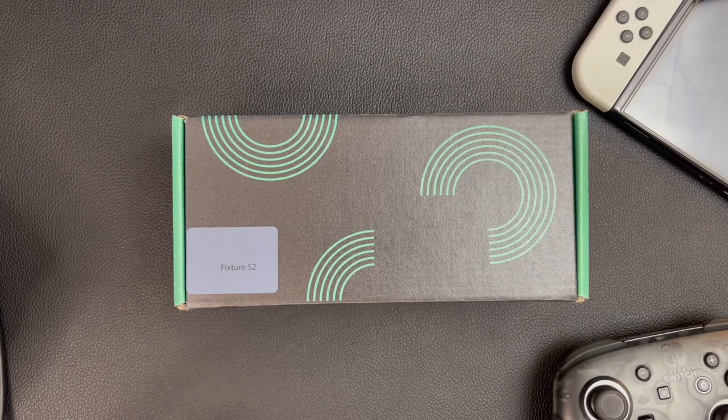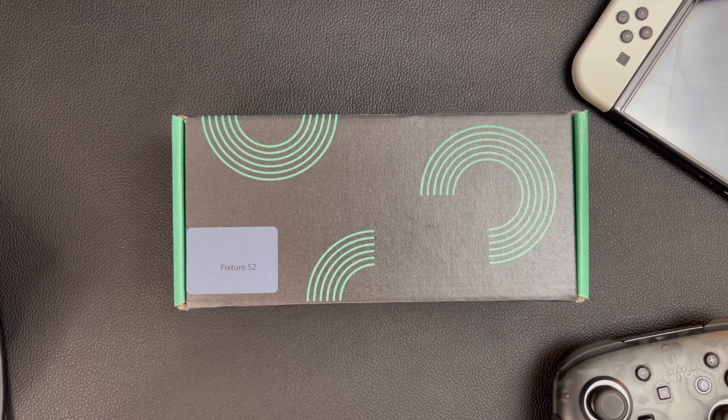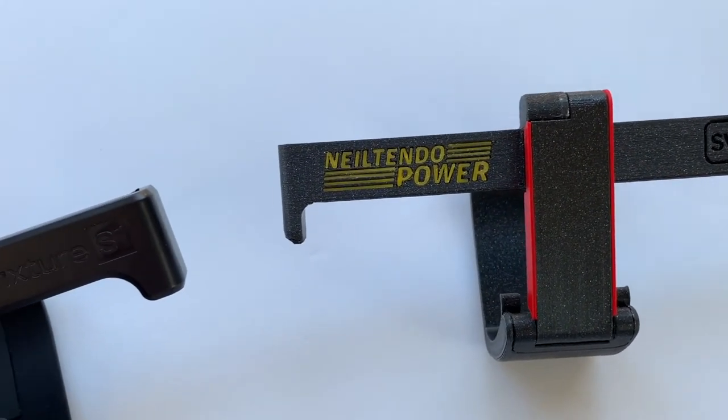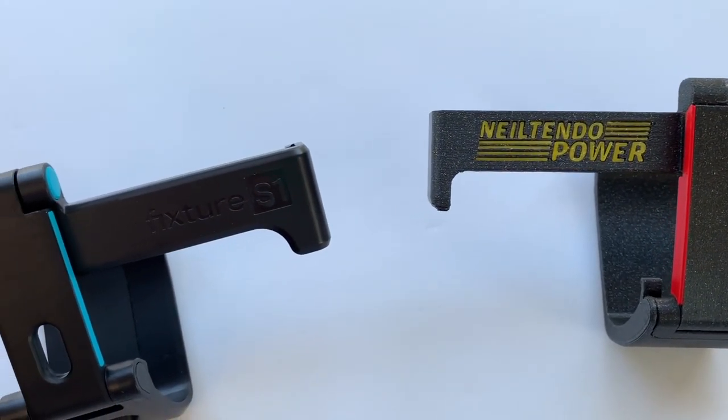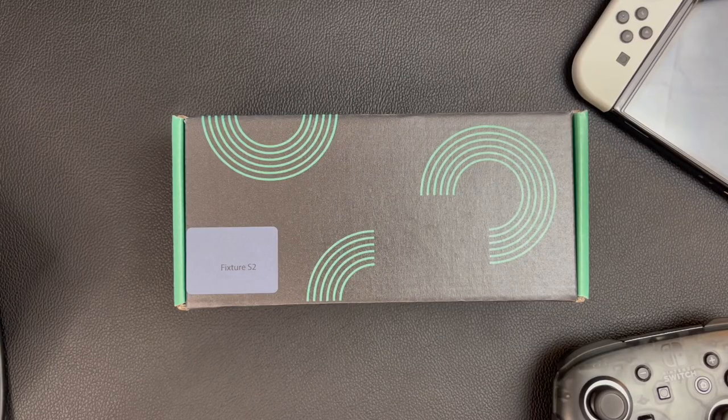Full disclosure, Fixture Gaming sent me this Fixture S2 Founders Edition for free, but all opinions of it are my own. I've reviewed the previous versions of the Fixture as well — the Fixture S1, both the early 3D printed prototype build as well as the final production unit. Honestly, I don't think there's going to be a ton that's changed here with the S2, aside from a few tweaks and slightly wider rails to accommodate the wider Switch OLED tablet. I'll leave a link to those previous videos down in the description, since this will probably end up being a bit of a shorter review.